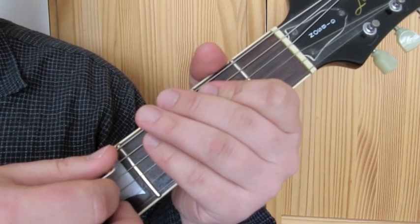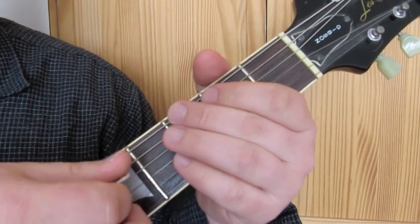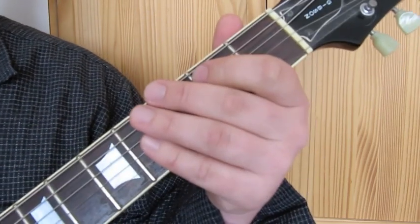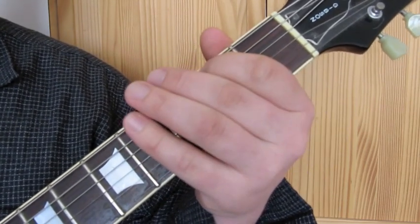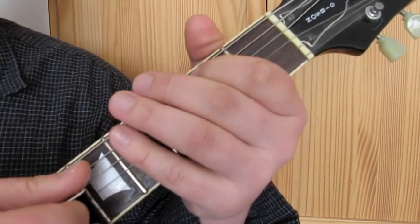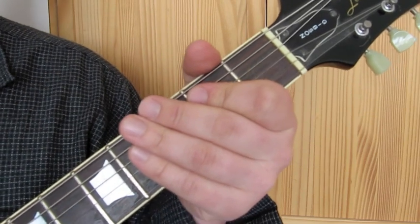Then we've got a hammer-on with a roll. Let's put that together. It's quite a tricky one to get right, but you're just going to have to keep going round trying to get it. I'll play it for you again slower.